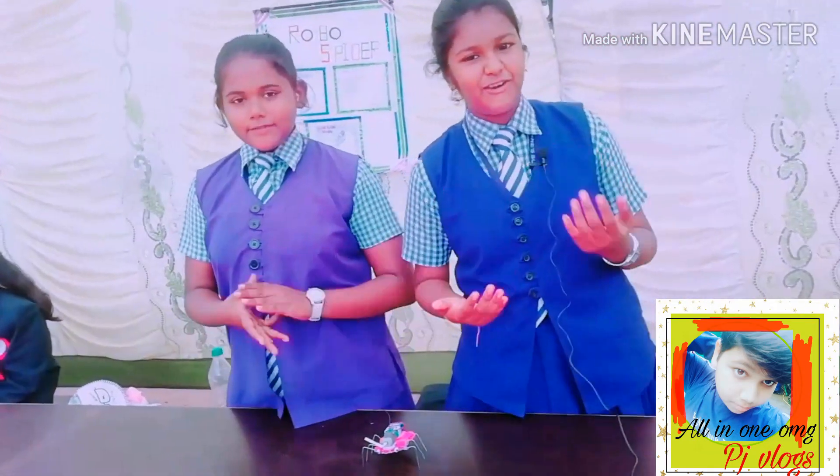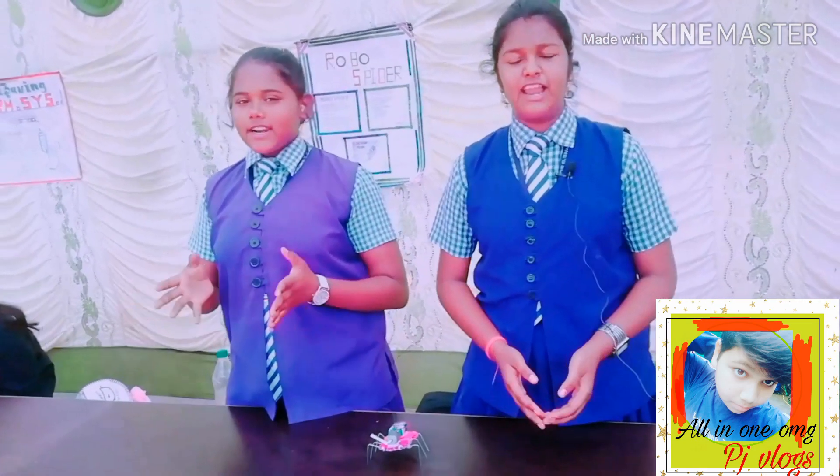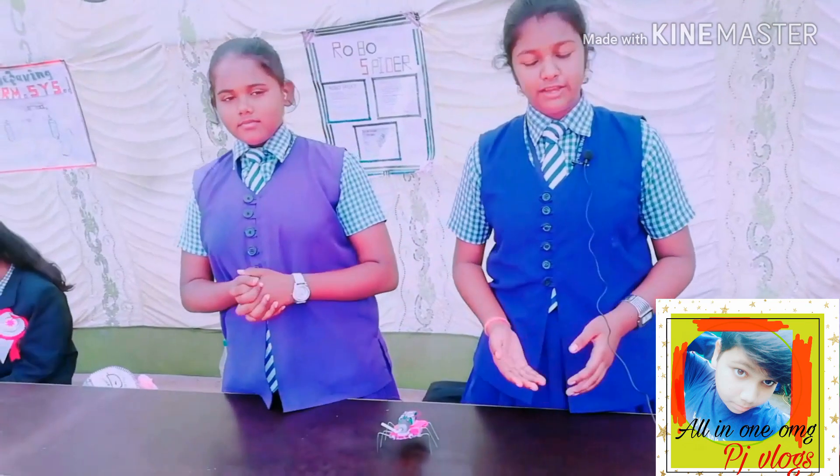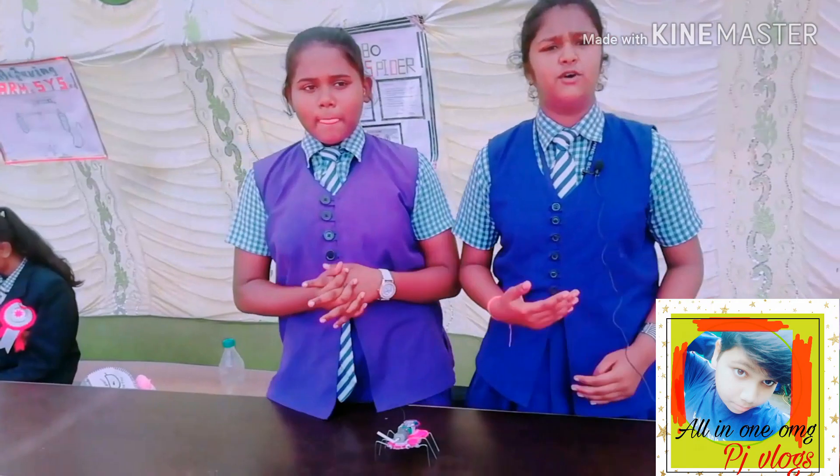Hello friends, I'm Asad and my name is Namrata Darji. We are students of Class Eight and we are presenting our project here. Our project name is Robo Spider. Robo Spider is also named as Square-Up Robo. It has six legs and it makes its movement through its legs.